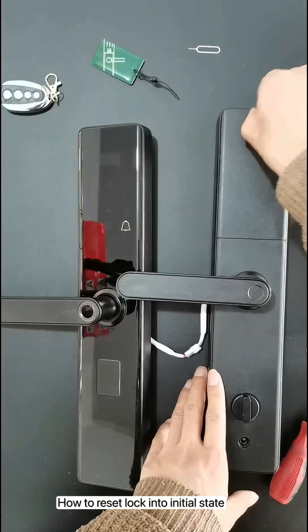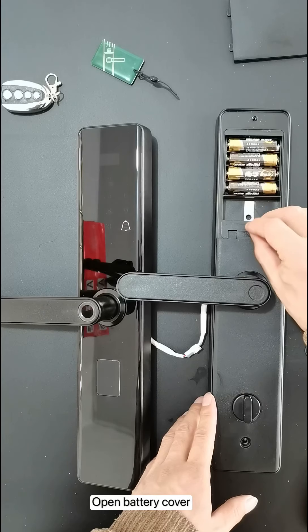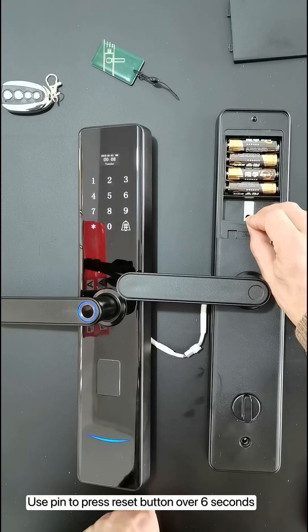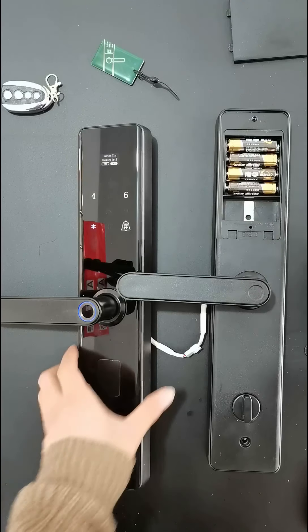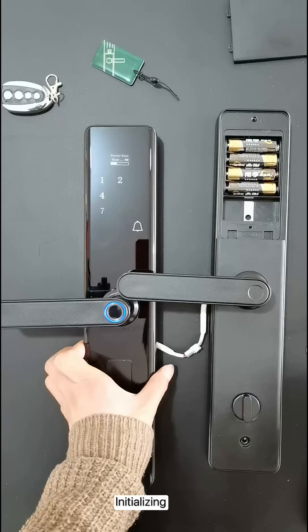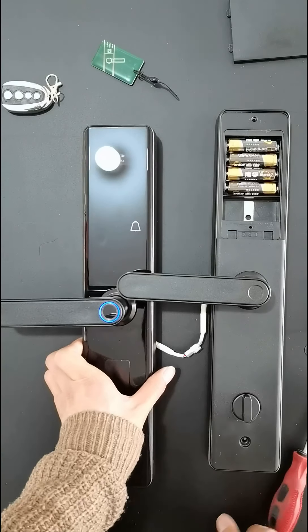To reset the lock to its initial state, open the battery cover. Use a pin to press the reset button for over six seconds. Press pound to confirm. The lock will initialize and show success.